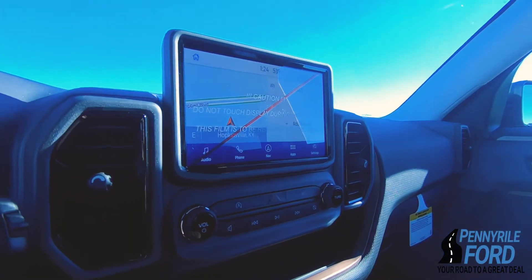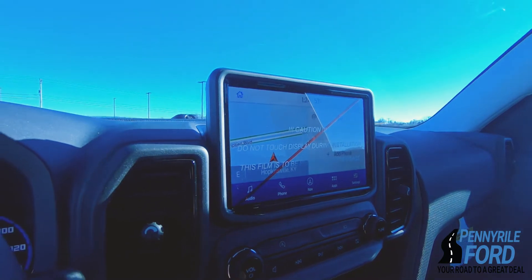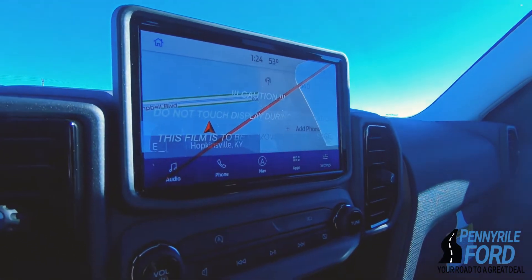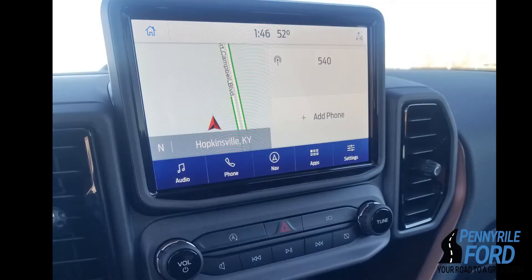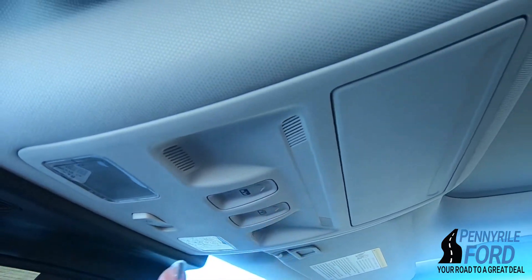The screen is really nice — we've got a nice sized screen that's really up close to your windshield, which is great for driving and easy access for yourself. And look up here, we've actually got a sunroof in this one.